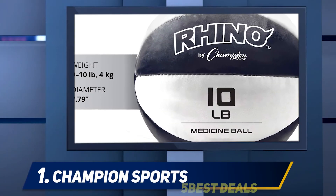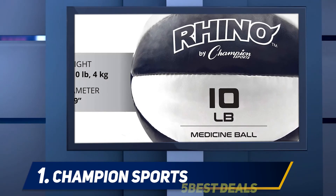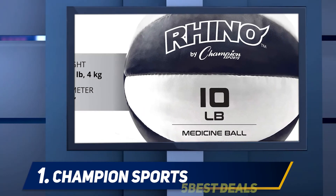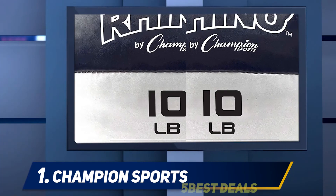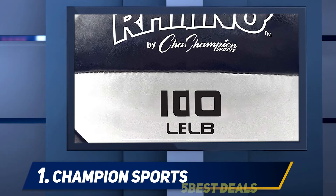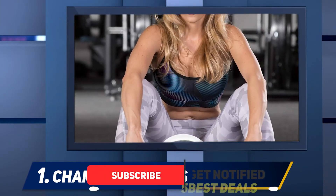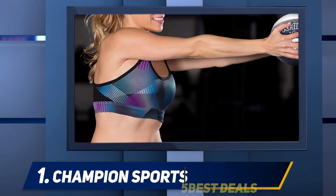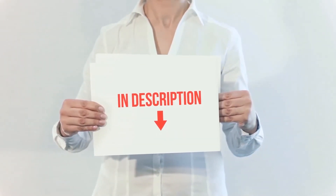And number one: the Champion Sports Medicine Ball. Medicine balls can be a great alternative to free weights, especially when you're tackling core-centric exercises. When you're knocking out a few Russian twists, you don't want to worry about a dumbbell wobbling around in your hands — you need something comfortable and easy to grip, like the Champion Sports medicine ball. Crafted from synthetic leather, it is soft and supple but promises to be durable enough to withstand throws, slams, and lifts. The product link is included in the description for more information and the latest price.